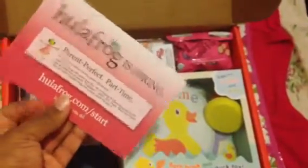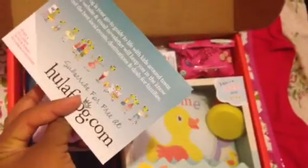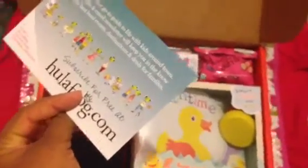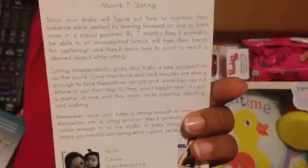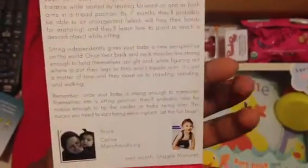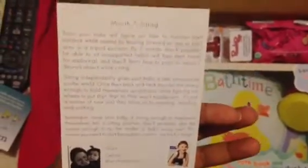The next thing I got was a Hula Frog hiring card. I don't know what Hula Frog is, but I can subscribe for free, so I'll check that out later when I get to my computer. Here's the card that says 'Look Who's Sitting' — pretty much all about this stage in their development, including how soon your baby will figure out how to maintain their balance.